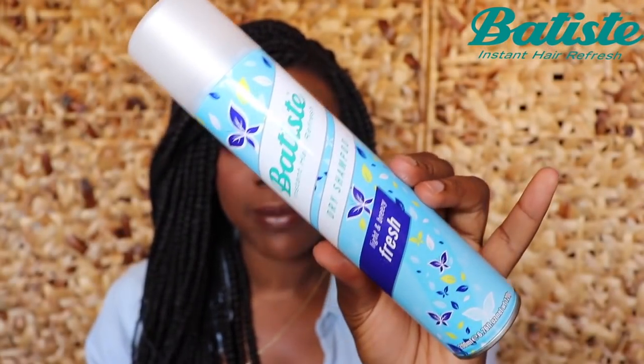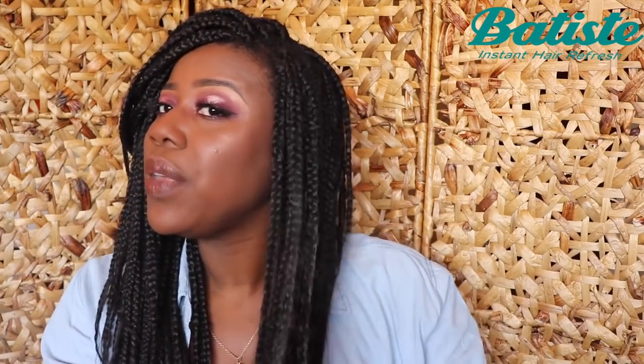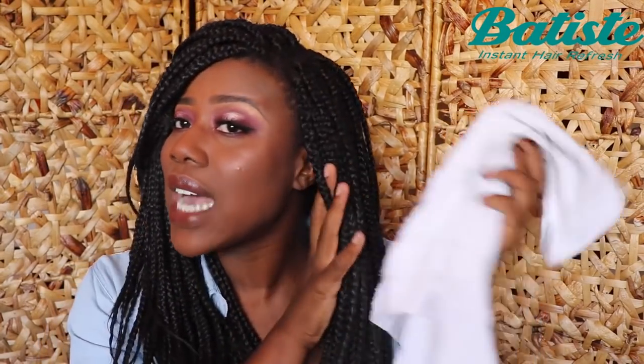This is the Fresh product by Batiste that I'm going to be demonstrating today. All you have to do is shake it first — and we are not spraying directly onto the roots. Get about a ruler's distance away, then just spray, blend it in and rub it in. If you're having a little bit of trouble with that, you can always take a little towel and blend until it's gone. And that's it — then we just try again on another piece of hair.